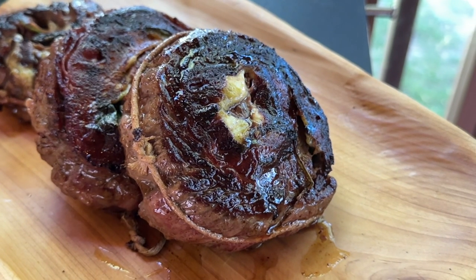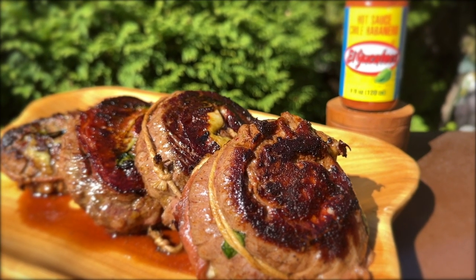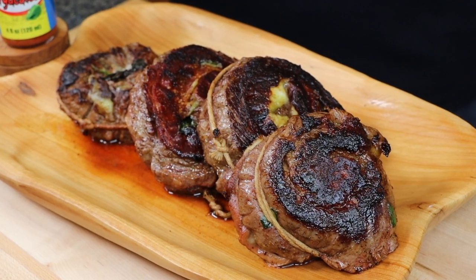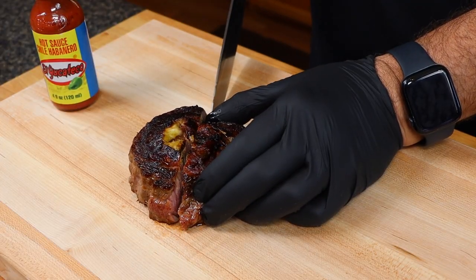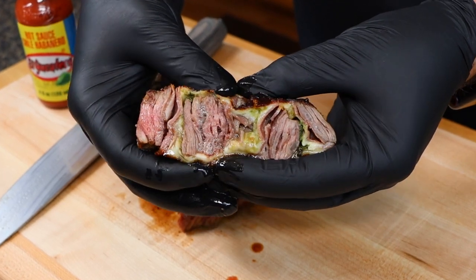Now once these reach your desired temperature go ahead and remove them and allow them to rest for just a few minutes. Now just take a look at how beautiful and juicy these are. And once again it is time for my favorite part of the video. Extremely juicy and lots of layers of flavor here.